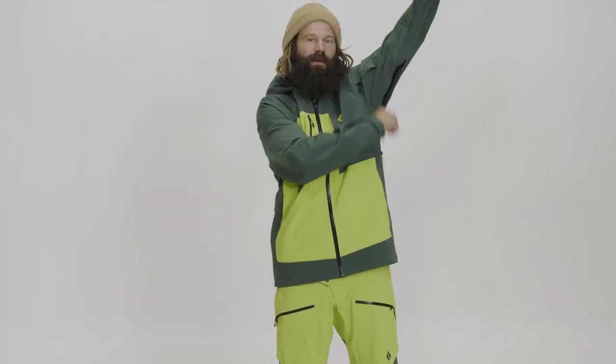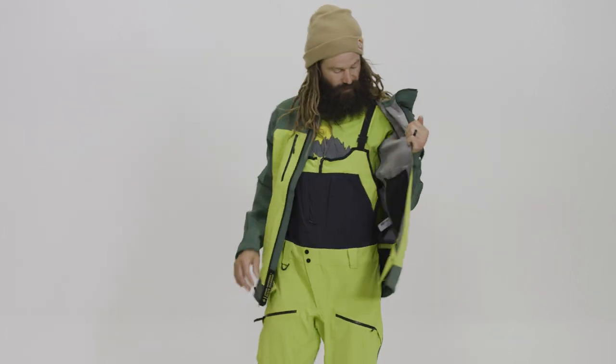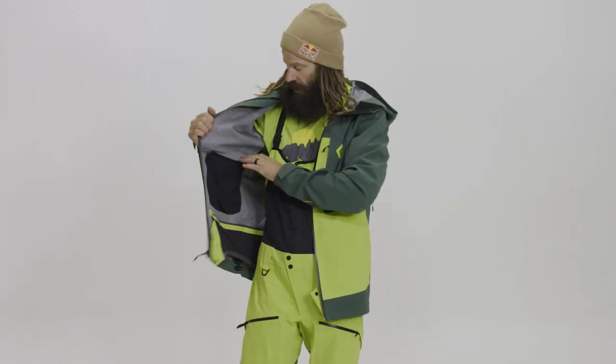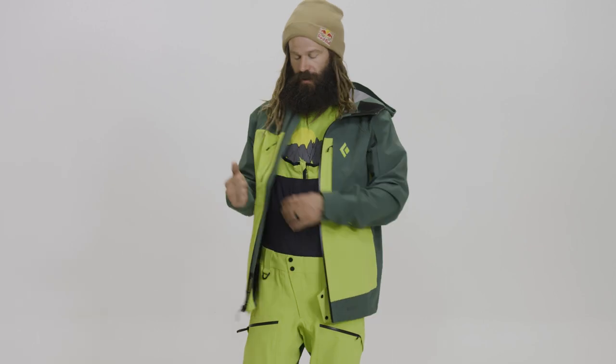You've got pit zips that go both ways. Inside, you've got your two mesh pockets, great for goggles or gloves — a quick stash when you're walking back from the resort or to your car.